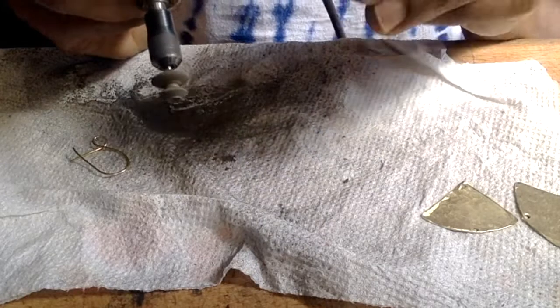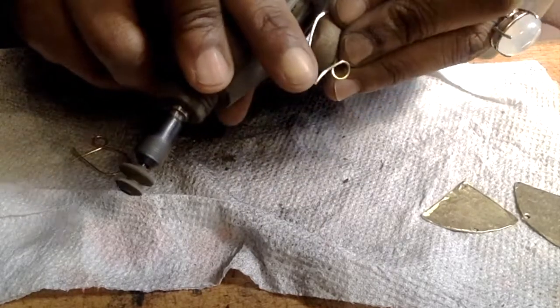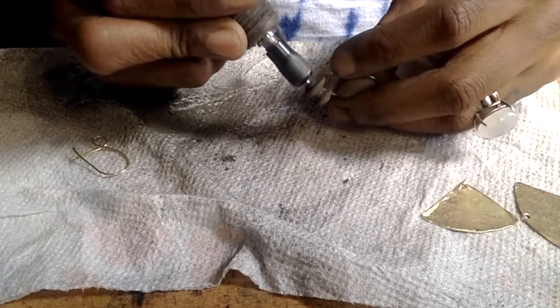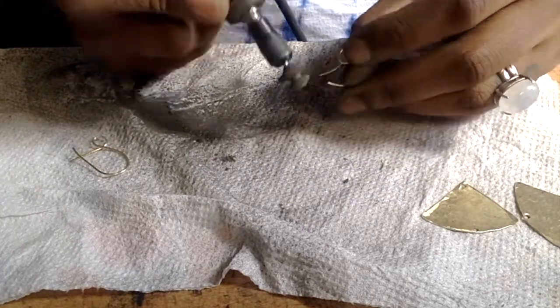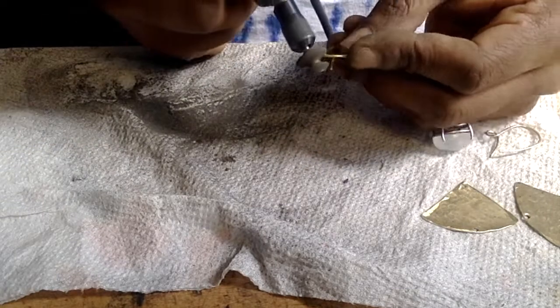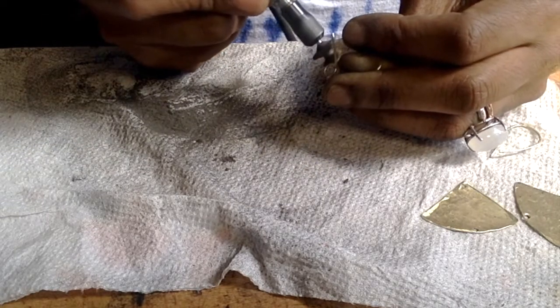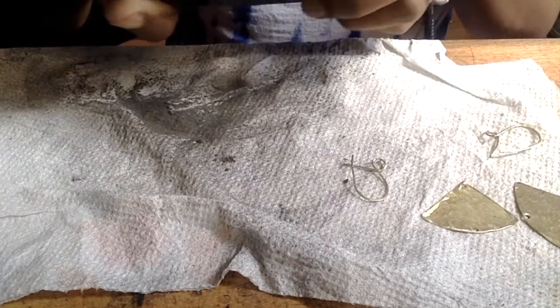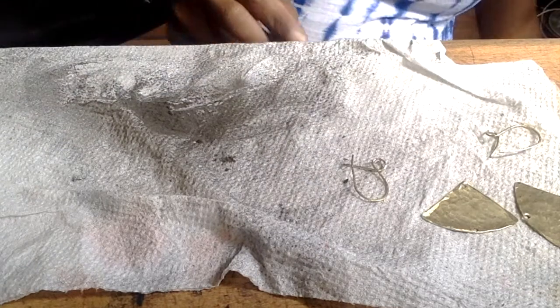Once all the edges are smooth on all the pieces that you've cut, move on to your French ear wires. Using the rubber attachment or your metal file, smooth out the end that will be going within your ear. Don't worry about the bits getting on the French ear wires because I mentioned that I clean them with a bristle brush and some castile soap. Just go ahead and smooth out all the edges for your French ear wires.